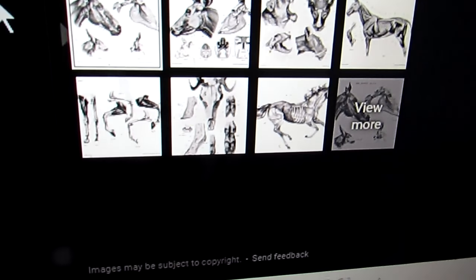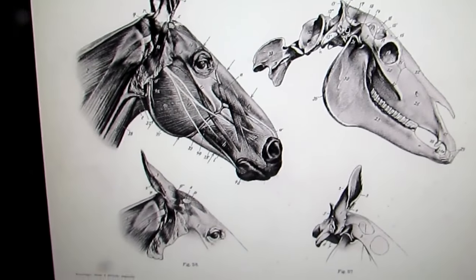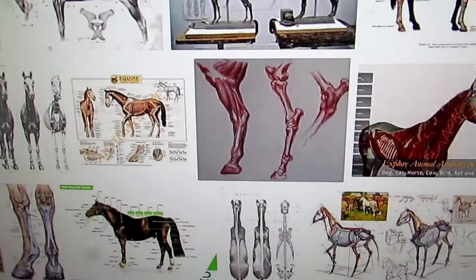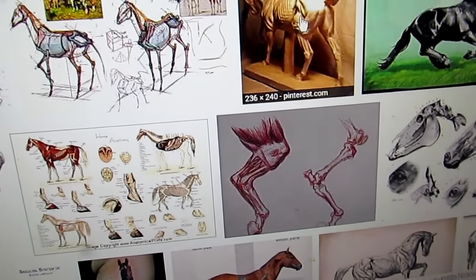Over here in the app, when you've expanded it, it asks if you want more of the same, and you can click on that right there and it'll bring up more of the same. It's just a neat way of getting some good pictures of anatomy of a human, a horse, or whatever else you're doing.